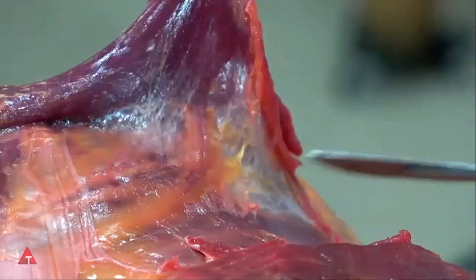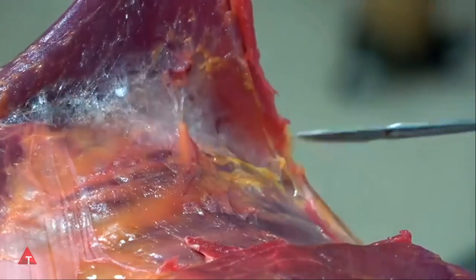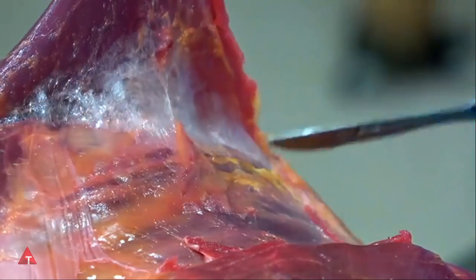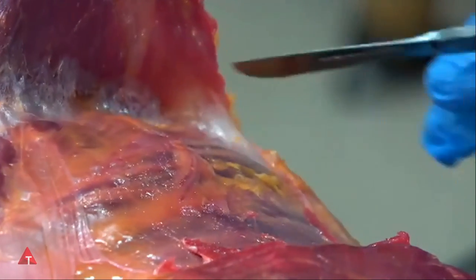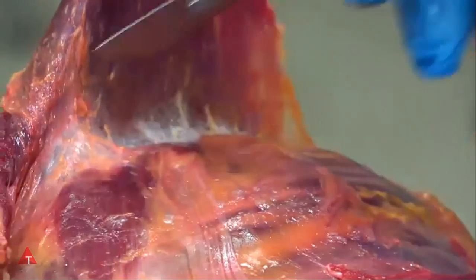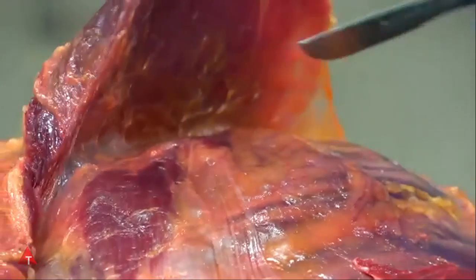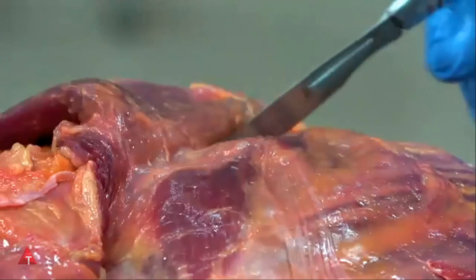If this tissue gets densified, if it gets scarred, if it isn't sufficiently hydrated, then movement between the two muscles is curtailed and the possibility of injury occurs with very fast movement. This cotton all over the body either allows or disallows the stability and movements we need in our everyday life.